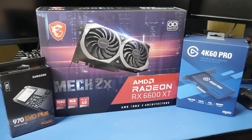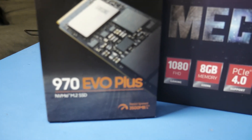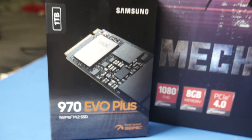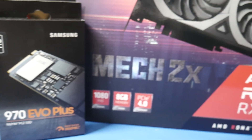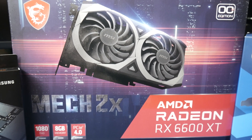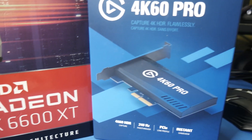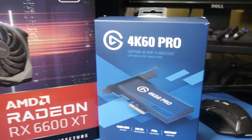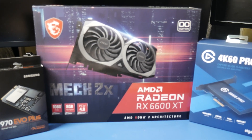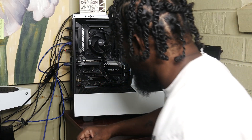These are the products I'm adding to the system today. First, we're starting with this SSD card — it's made by Samsung, the 970 EVO Plus. It's an NVMe card, so it's going to allow me to create and make documents at a faster speed. Moving on to the GPU — it's by AMD, the Radeon RX 6600 XT, rated for 1080p but should also get me 1440p. Also on the list is the Elgato 4K 60 Pro, a capture card to let me capture video from a camera or Xbox console.